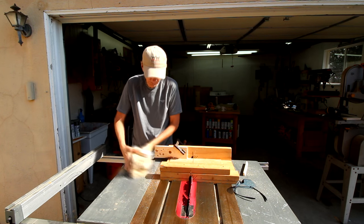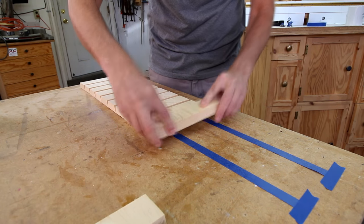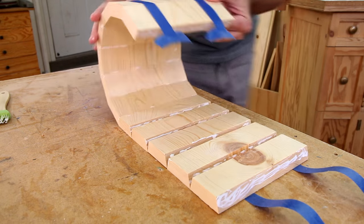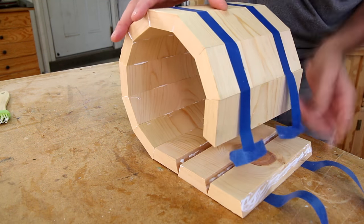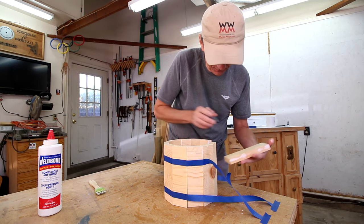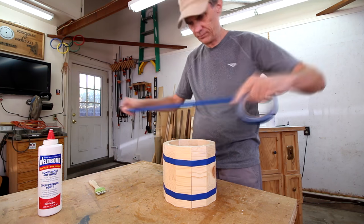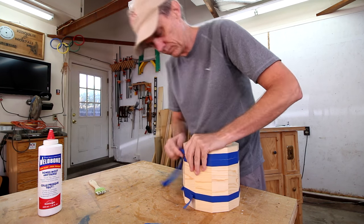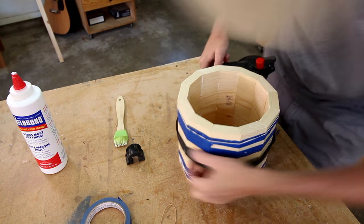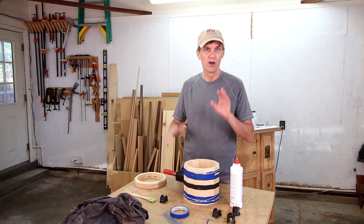With all 12 pieces cut, I just glue together the beveled sides. I'm laying a couple of strips of tape down sticky side up. This blue tape isn't sticking very well but I can still make it work. I'm going to use this strap clamp around the middle and I'll let this one dry while I get started on the next method.